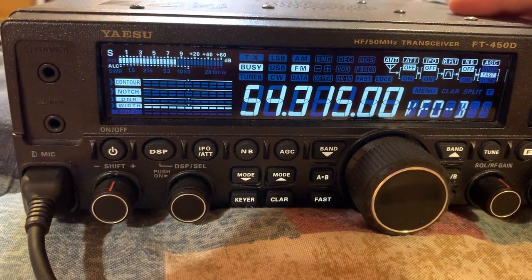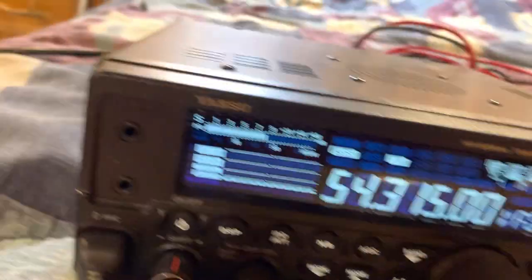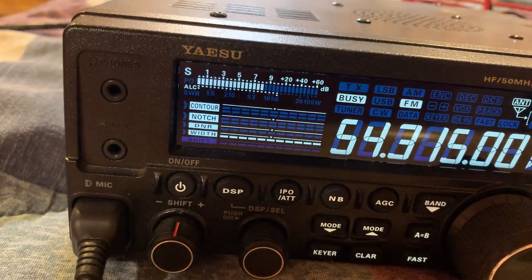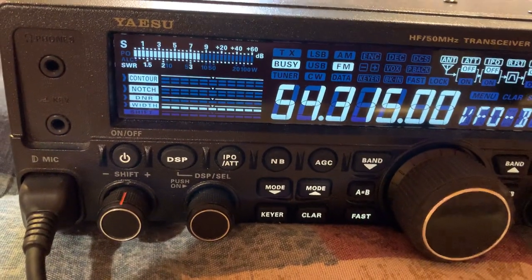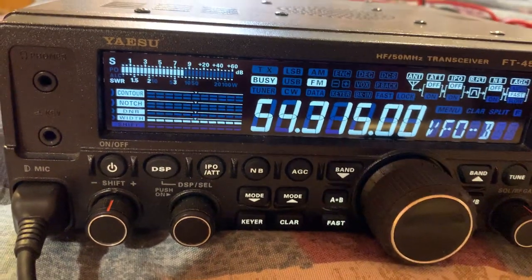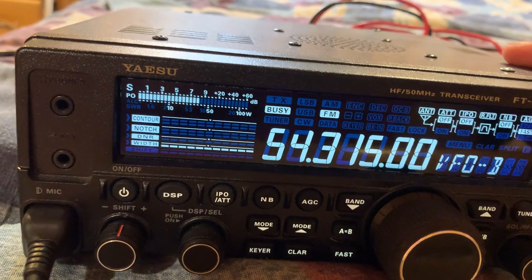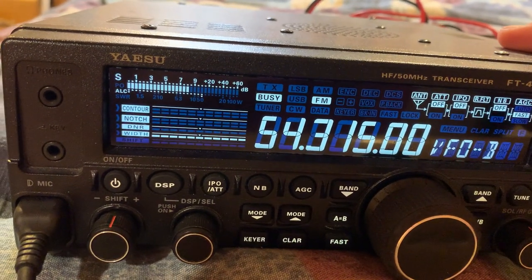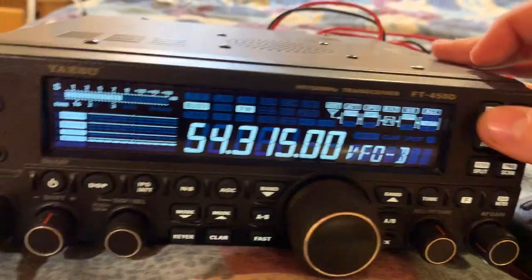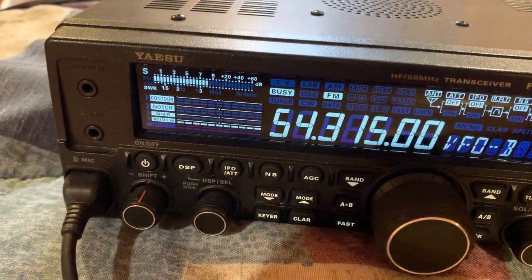You can also cycle through the display with this button — it goes from power output, to ALC, to SWR. I like to have it on SWR so I can check my SWR when I'm transmitting. I also like the power reading so I can see how much power my radio is putting out. ALC I'm not sure exactly what that is, but SWR is my preference.